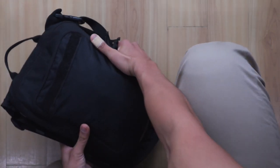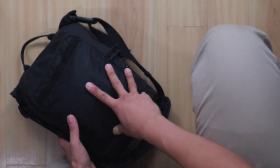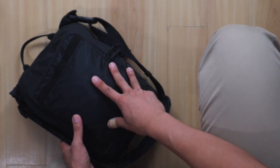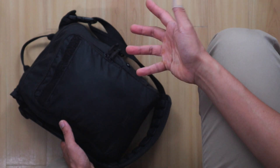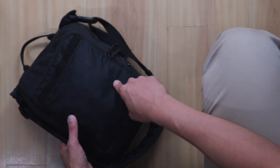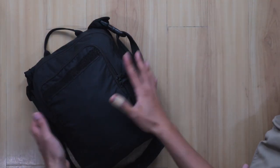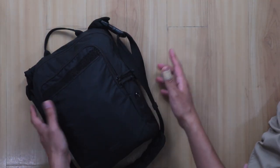What I want to do now is show you this bag up close. This is a close-up look of my EDC bag for the past three or four years. Once again, this is the Pacsafe VentureSafe 200G2. Generally speaking, Pacsafe has the same anti-theft features.